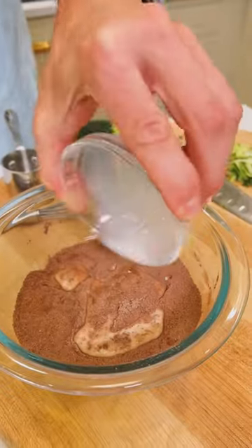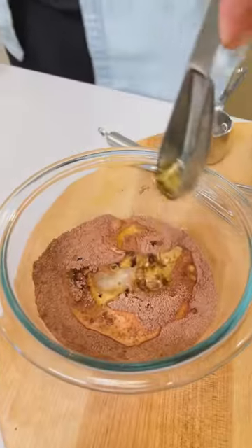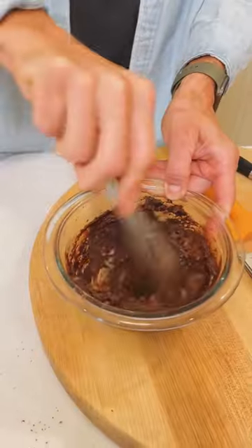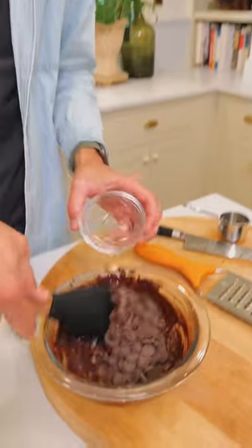Add 4 tablespoons of milk, 2 tablespoons of neutral flavored oil, 1/2 teaspoon vanilla extract, and 1/4 cup of shredded zucchini. Whisk until it's smooth and fold in a quarter cup of chocolate chips.